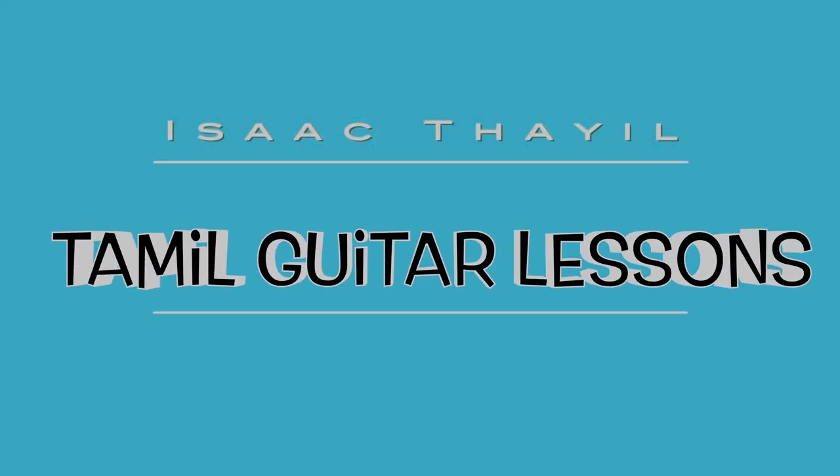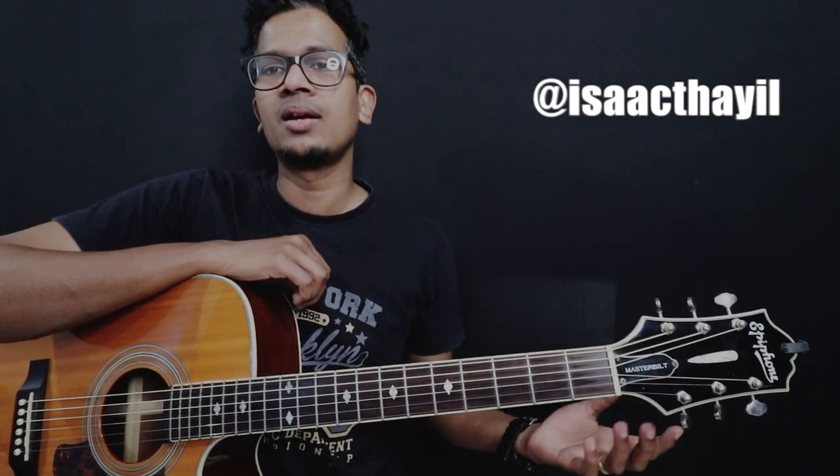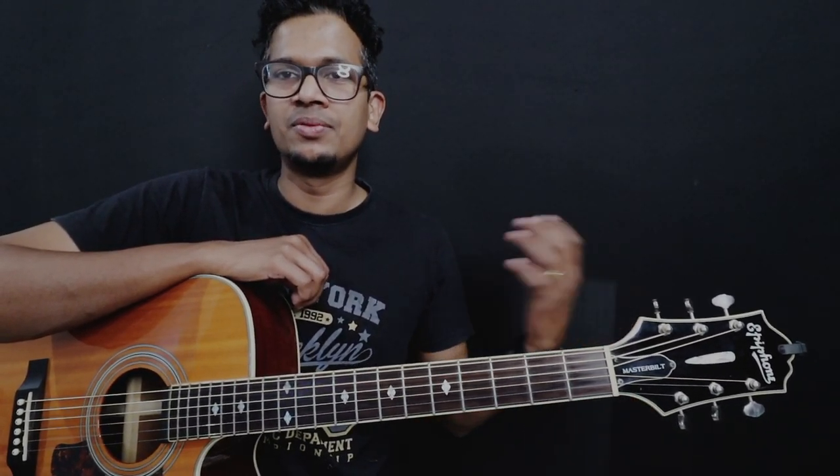Welcome to Tamilikita lessons. Hi, this is Part 2 of our lesson. Part 1 is a reference video. If you want to see it, watch it a couple of times before learning this song.